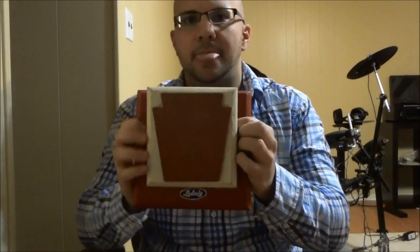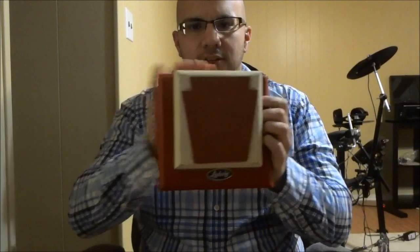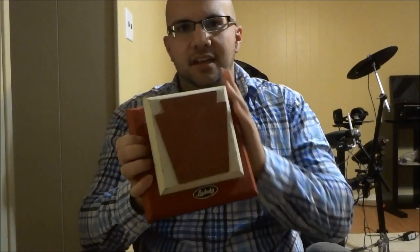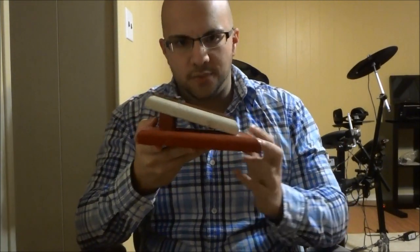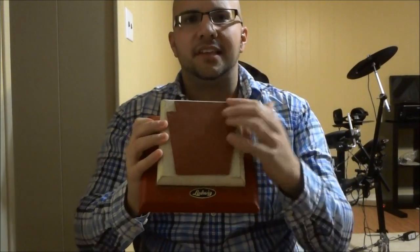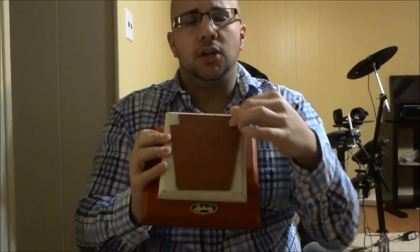I'm going to bring it a little bit closer to the camera now and give you a closer look at it. There is a red piece of wood here — the largest piece of wood on it — and that serves as the base of the practice pad. Then there is a white piece of wood that sits at an angle on the red piece of wood, and that is what houses the piece of material.